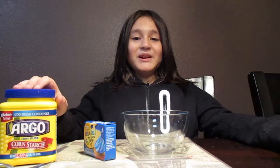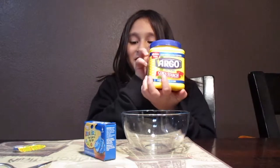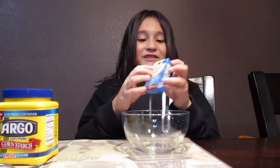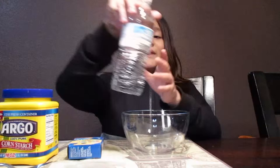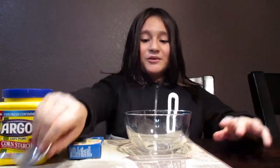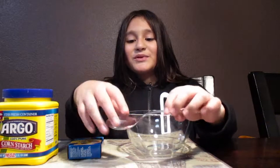Hello, my name is Jaime Amaya and today I'll be making oobleck. What you'll need is cornstarch, assorted food coloring, and water. A bowl — a clear bowl, whatever you want to use — and a spoon.